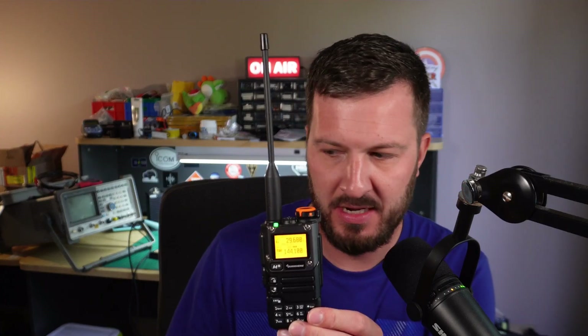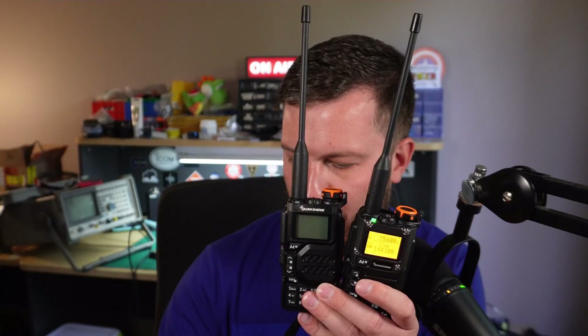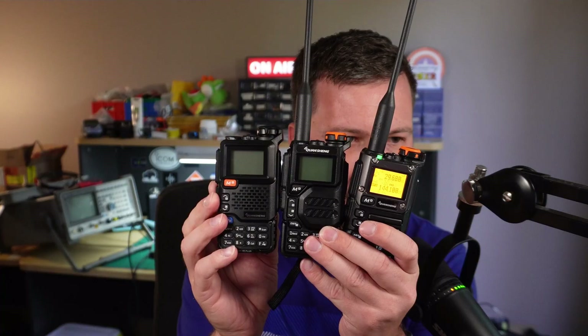This is the UV-K5-8, and this is the original K5. I've also got the UV-5R+. All of these radios are pretty much the same internals.